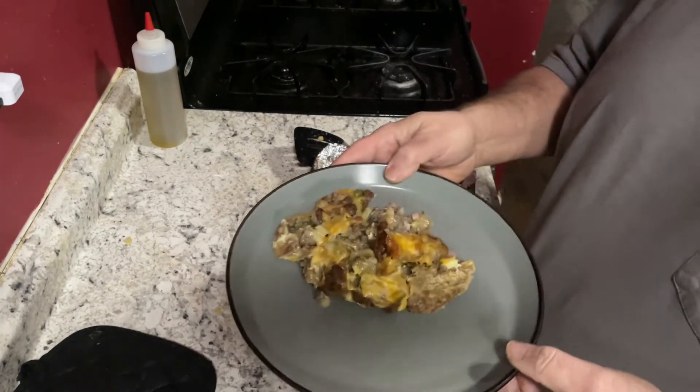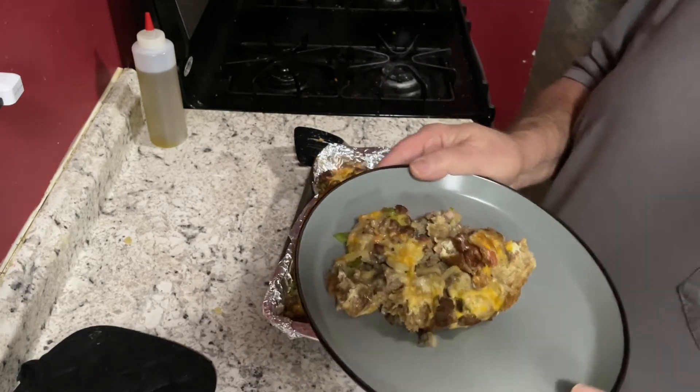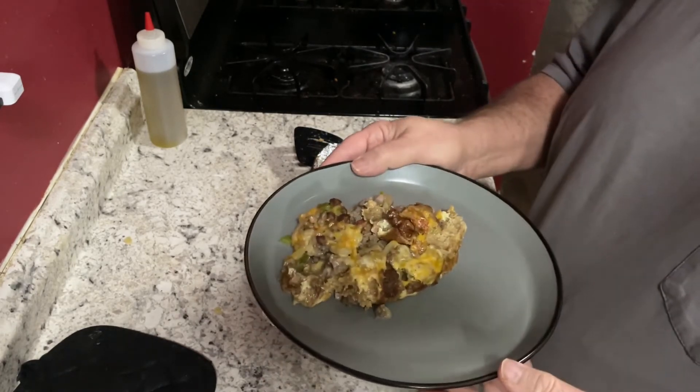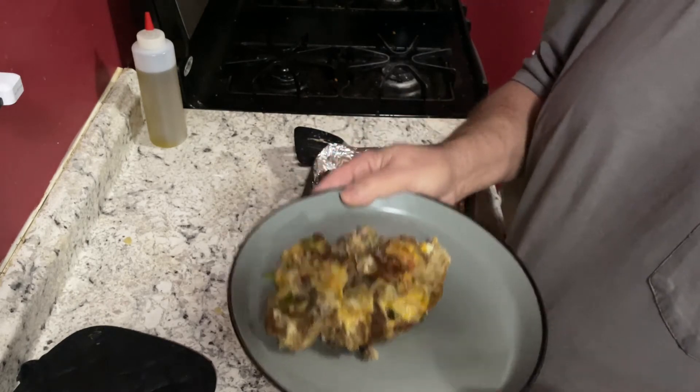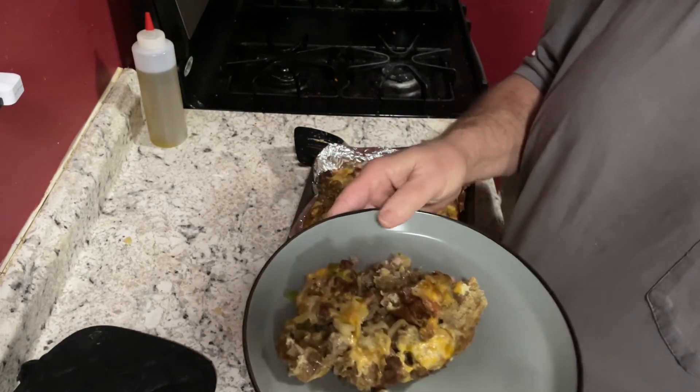There we have it — easy breakfast strata. This has 295 calories and 23 carbs. I hope you give it a try. Thanks for watching. I'll leave a link below in the description for the recipe and hope to see you on the next video. Thanks!